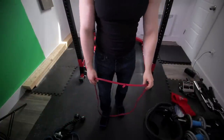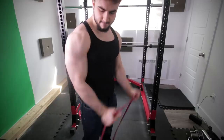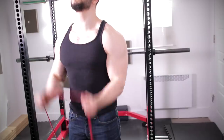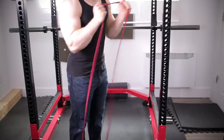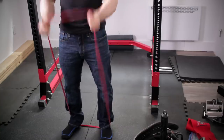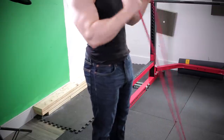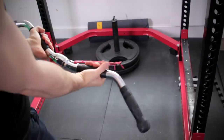The next exercise is the band curl, best done immediately after the pushdowns. This will really pump up the entire arm, which is what we're looking for. The same exact strategies apply: fast repetitions, not obsessing over form, just getting the movement pattern in with the overspeed eccentrics. I personally recommend a hammer grip for these. If you don't want to stand on the band, you can easily attach it to a stationary object like a loading pin or even a power rack. Just make sure that you have tension throughout the entire range of motion.